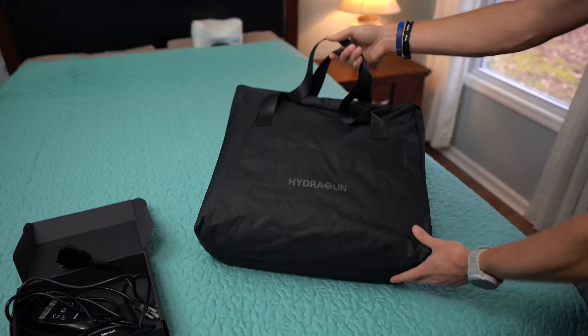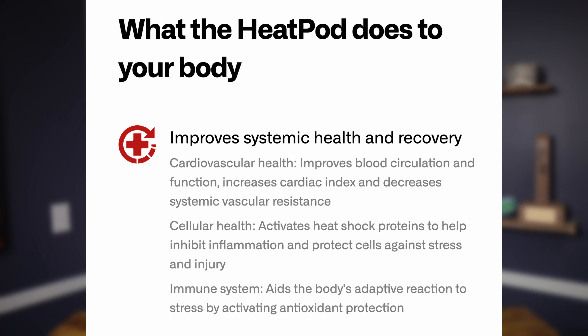There is only one negative, and it's a design flaw I communicated to HydraGun, who took it to their design team. Basically, the remote has two wires coming out of it — one to power the remote and one going directly to the outlet. It doesn't make sense, in my opinion, because you have the remote up at the top where you are inside the blanket, and then if the outlet is across the room, the other cable might not reach the bottom of the blanket. It seems like there should be two separate cords coming out of the base of the blanket — one to the remote, completely independent, and a separate one going to the outlet. That's my only negative; it's not that big of an issue, but I want to give you honest feedback.